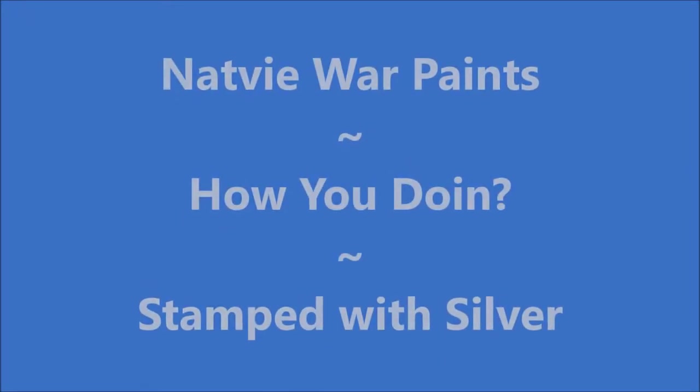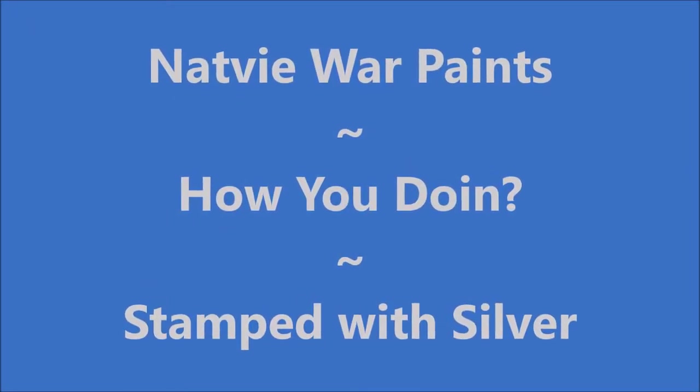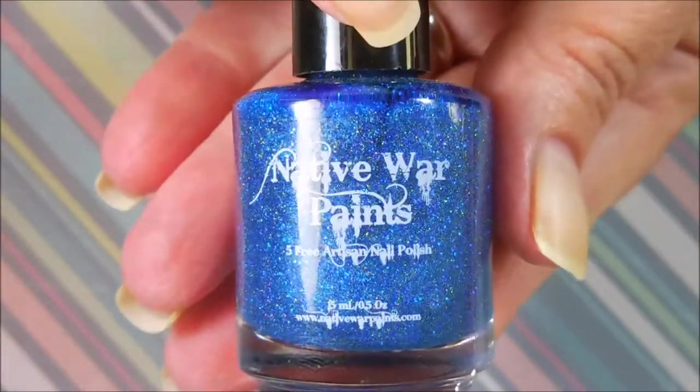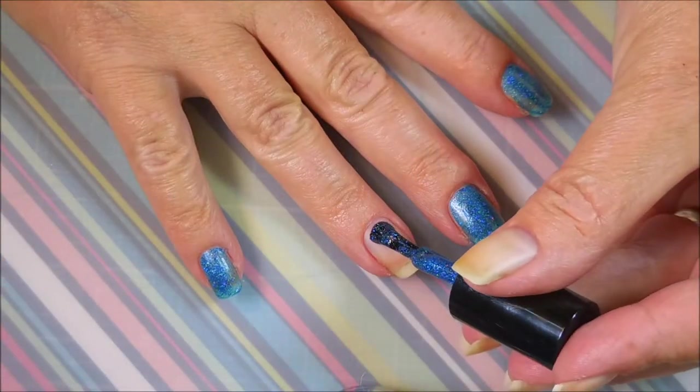Hello my friend and welcome to my channel. Today I've got Native War Paints How You Doing? stamped with silver. I've started off with Danny Jigits Glitter Be Gone and Native War Paints How You Doing? from the Friends Collection.